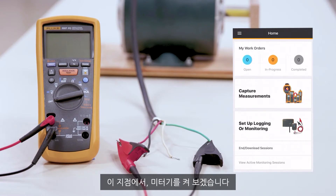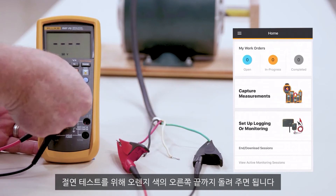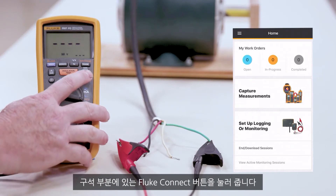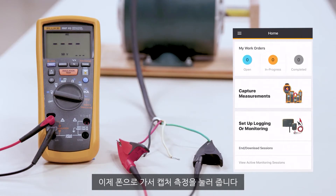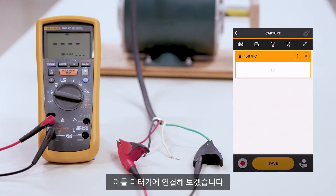We want to go ahead and turn the meter on all the way over to the far right in the orange for our insulation test. In the corner, we'll hit the Fluke Connect button. We're going to go over to our phone and hit capture measurements. The 1587 FC is now connected — we'll connect to that meter.